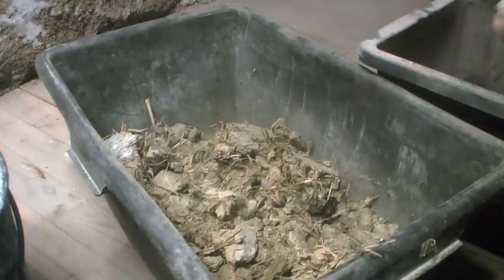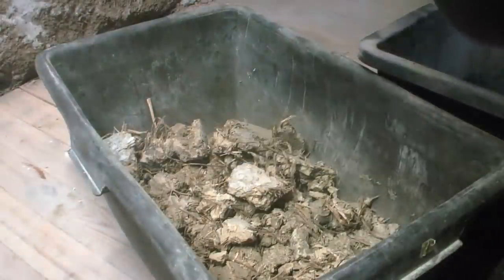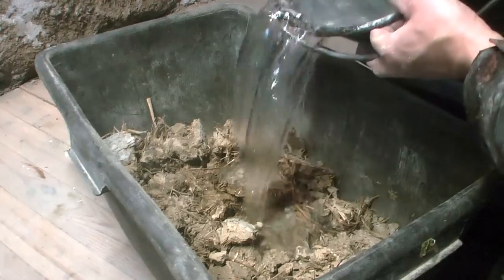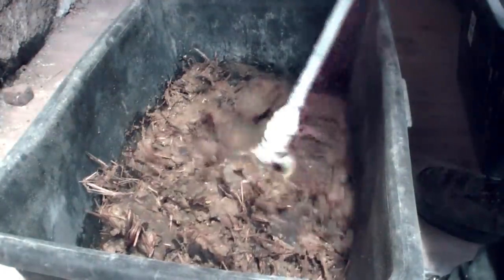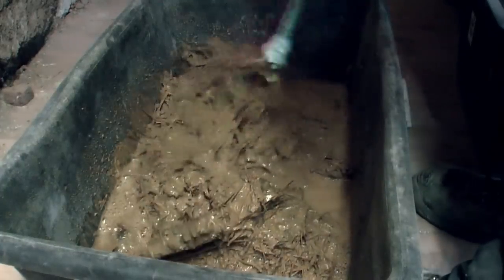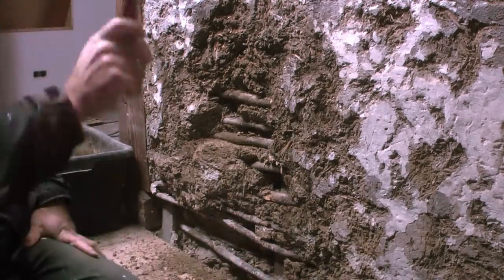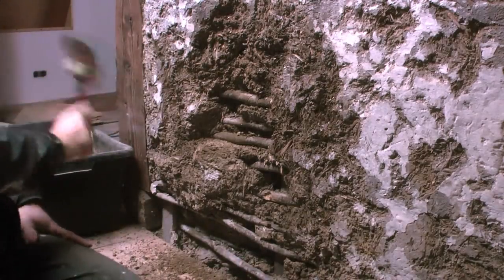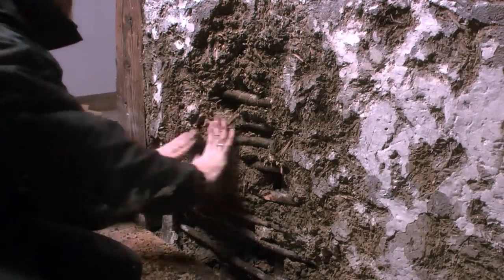Behind the wall cladding, I found some crumbled remains of an old wattle and daub wall and took the clay from there. I soaked the material in water for a few days and when it was processable again, it was as if it had only been stirred together yesterday. By the way, yesterday was probably 600 years ago. With this material I was able to close the gaps and cracks in most of the half-timbered walls.